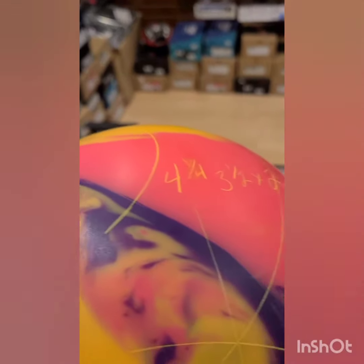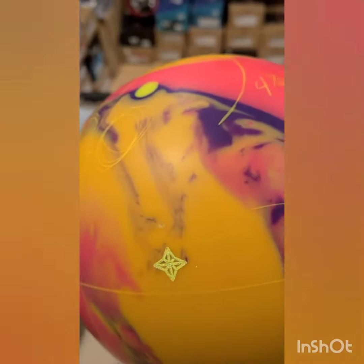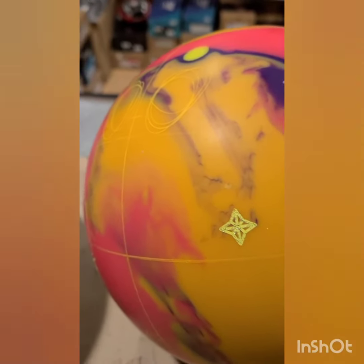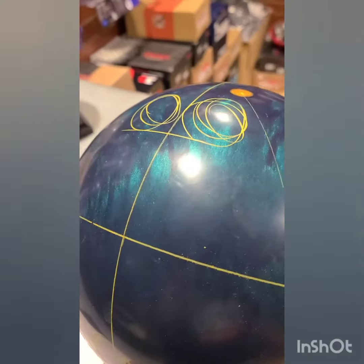For our more traditional two fingers and a thumb bowlers tonight, we have a layout of four and a quarter by three and a half by two on an asymmetrical solid reactive gem. And we have the same layout — four and a quarter by three and a half by two — on a symmetrical wolverine.